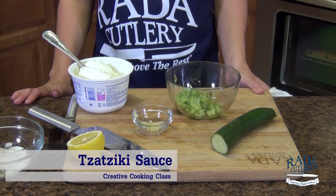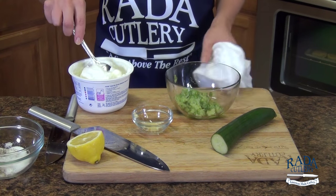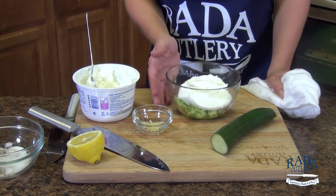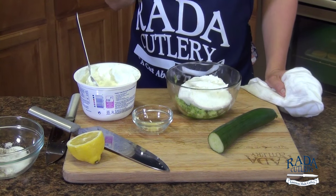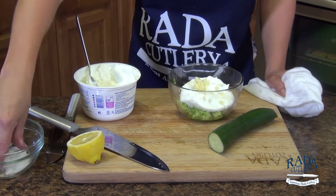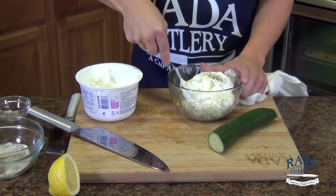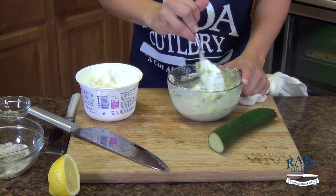Now for one of my favorite sauces ever — this is our tzatziki sauce, a traditional Greek cucumber dipping sauce. It's creamy, light, and delicious. I'm going to take a couple heaping spoonfuls of plain Greek yogurt on top of some English cucumber that I have shredded. English cucumbers are great because the seeds are very minimal. To that I'm going to add my chopped garlic, salt and pepper, and a squeeze of fresh lemon juice. Combine that all together and we have the dipping sauce for our baked falafel.